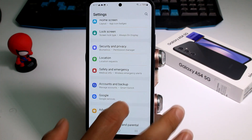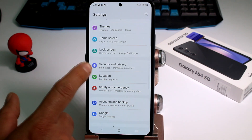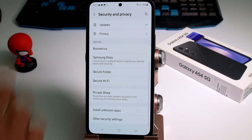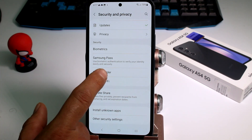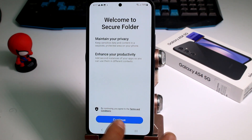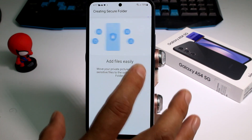Go to Settings, then scroll down and find the option that says Security and Privacy. Enter that, then scroll down and find the option called Secure Folder. Go there and activate it, then tap Continue.